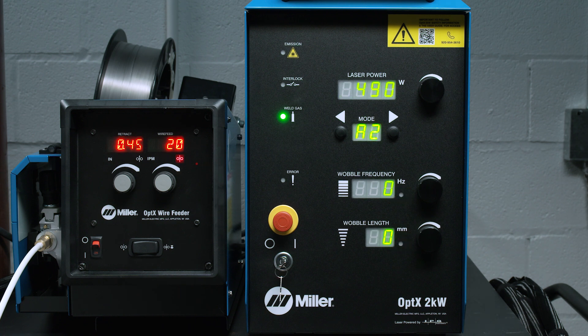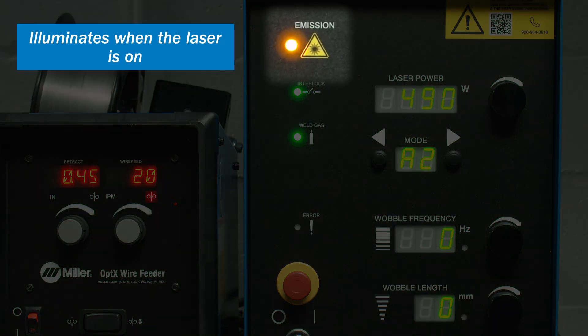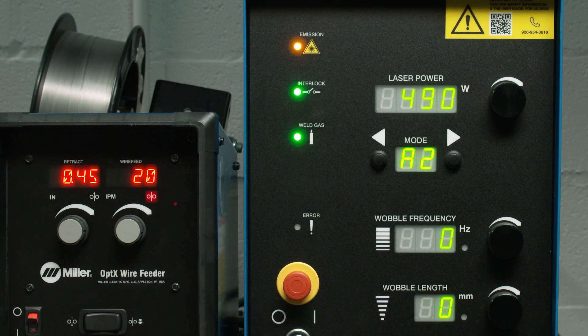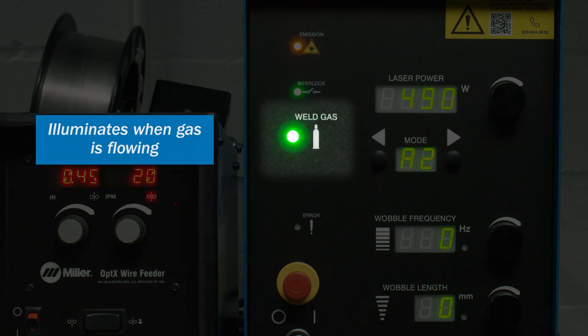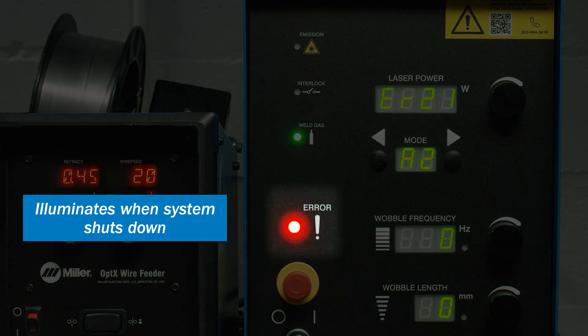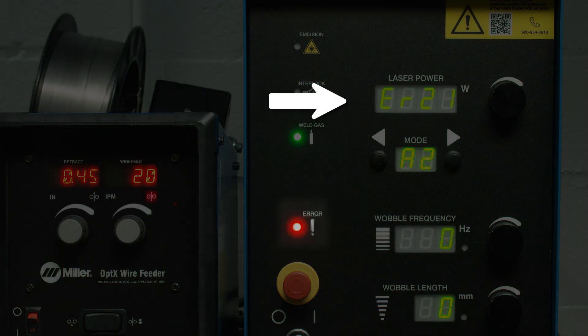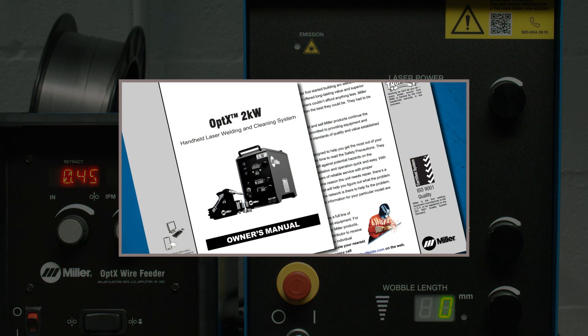Let's review the status indicator lights in more detail. First is the emission status light, which illuminates when the laser is on. Next is the interlock status light, which illuminates when all safety interlocks, such as the door, are satisfied. Next is the gas status light, which will illuminate when gas is flowing. The error code is displayed to the right on the laser power display; a list of error codes and explanations are listed in the owner's manual.